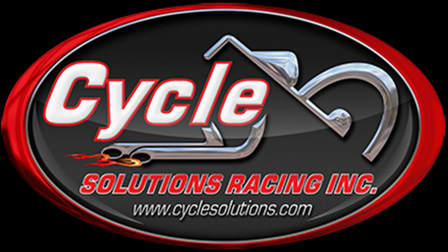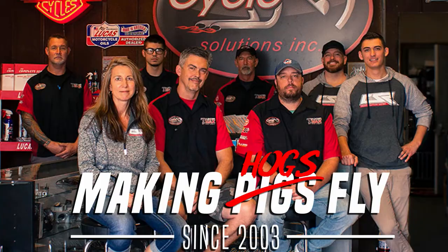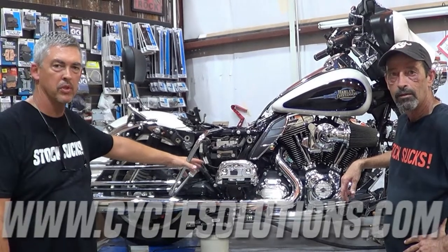Cycle Solutions is your one-stop shop for upgrades and service. Cycle Solutions, Fort Myers, and CycleSolutions.com — taking your bike from the street to the strip. Hi, this is Chris Bledo from Cycle Solutions.